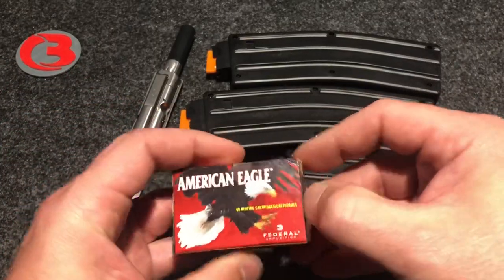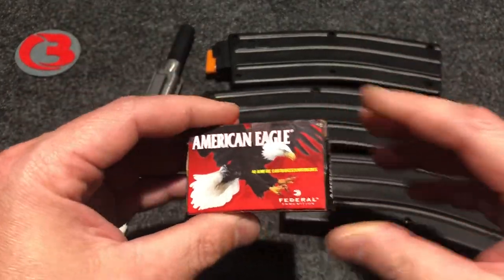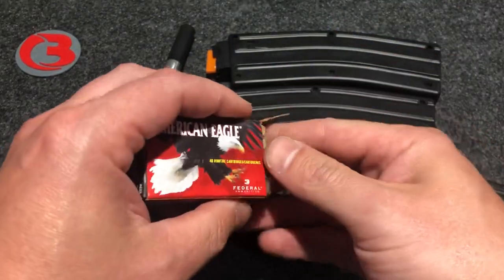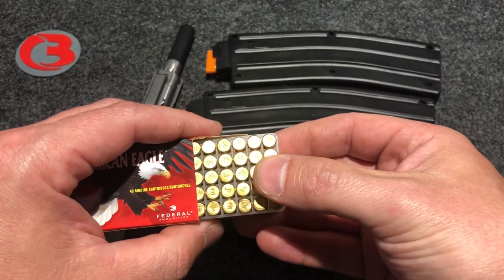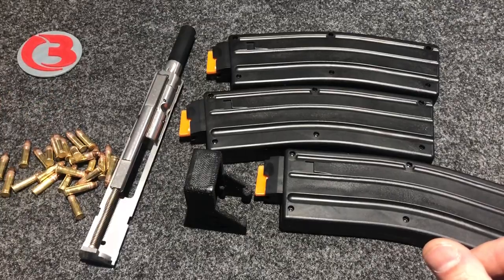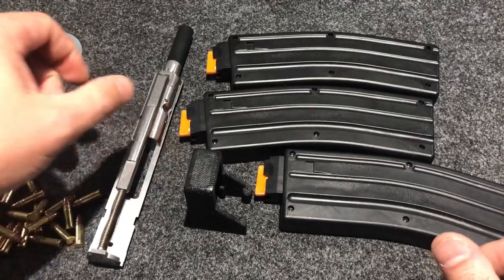I've got some .22 ammo. I'm not sponsored by American Eagle — it's just some cheap ammo I picked up a couple months ago. Not sponsored by anybody, just to let you know.